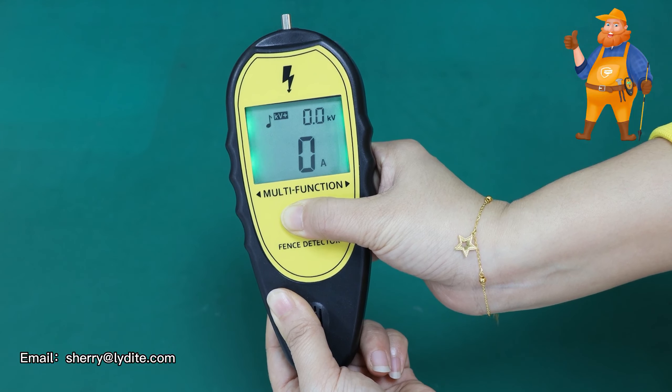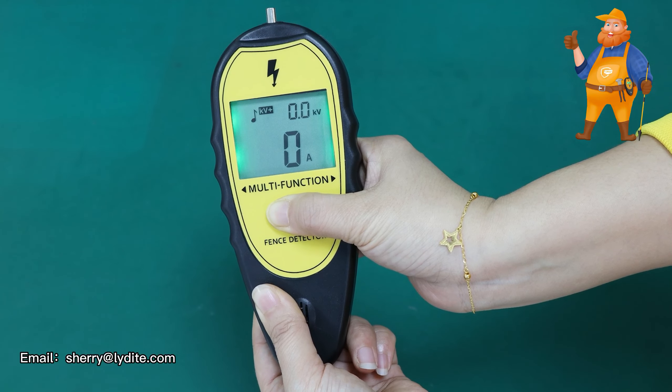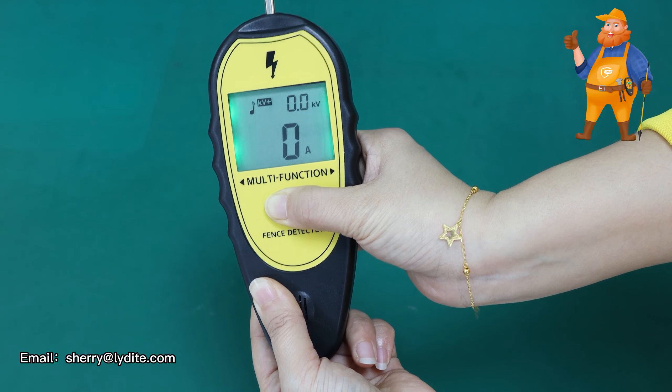After that, we press the button. When you hear the sound and the backlight is on, that means the tester is working. Now you can go to test the fence.